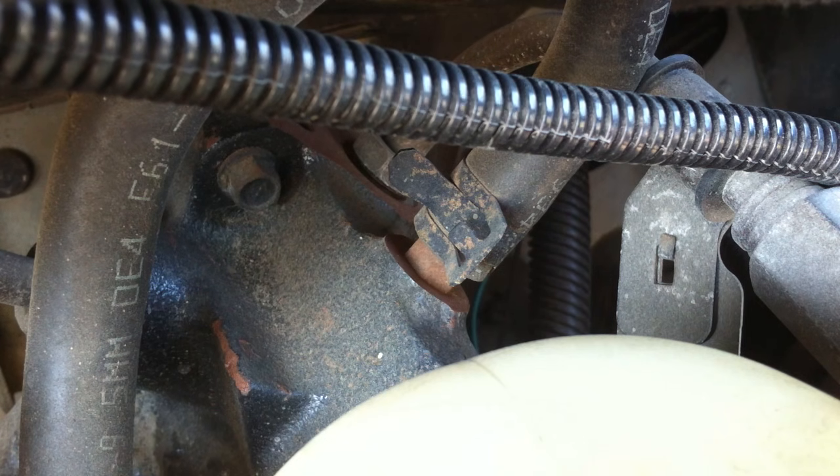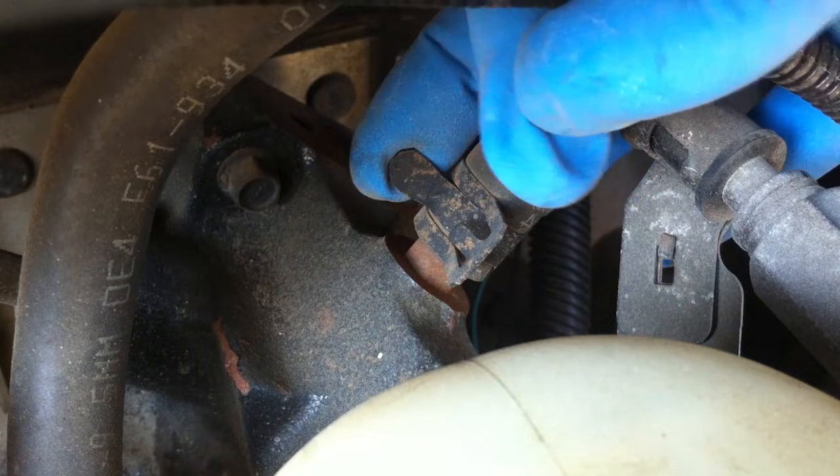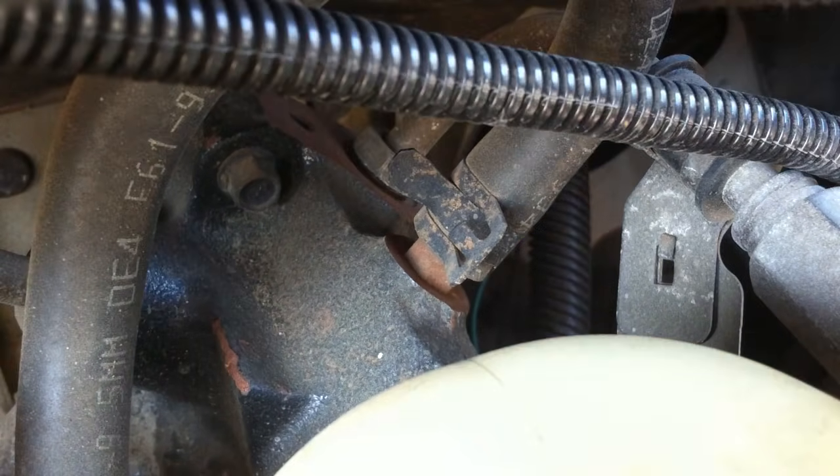First thing we gotta do is get this return line off — that's this one right here with this little clip. We're gonna take a pair of pliers, take this clip off, and pull that hose off.